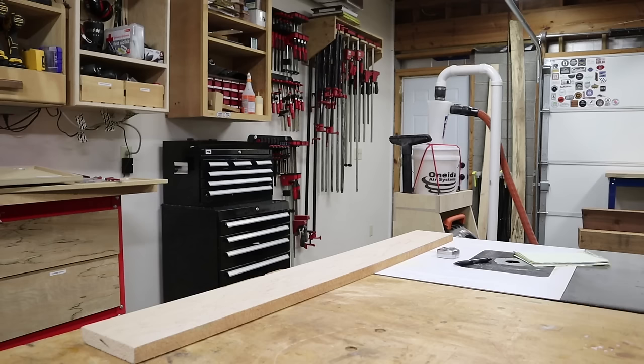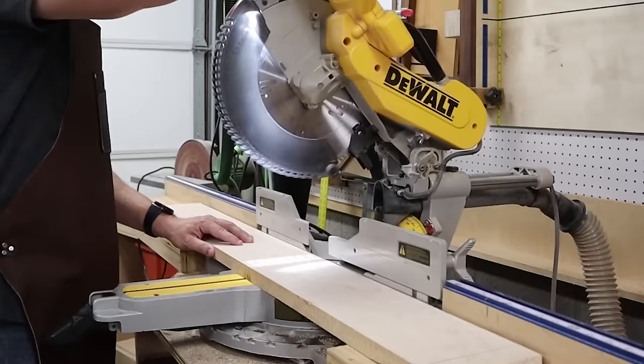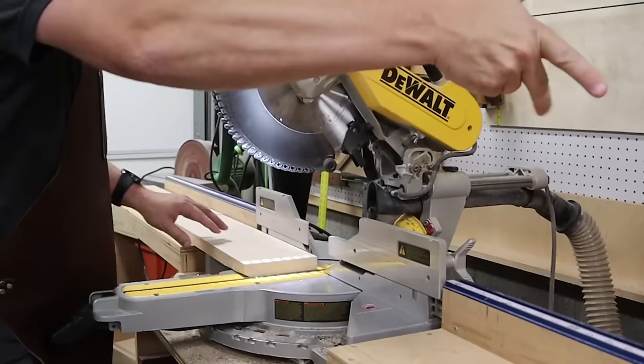My first task is to mark out where the frame parts are going to be cut out of this maple stock. For my door I need two-inch wide parts for the frame — two longer sides and two shorter top and bottom pieces. Since I'm using rough stock, I'm going to chop my stock with a miter saw first, getting a piece for my long parts and a piece for my short parts.